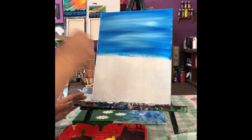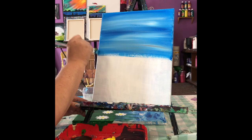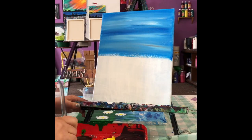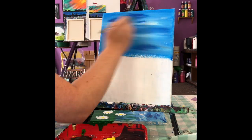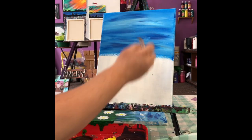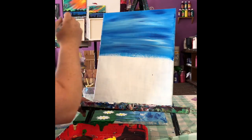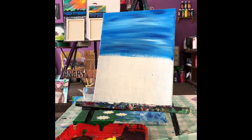I like to have my background really streaky, so add some more blue and white streaks in there. You can play around with your sky a little bit. Once you're finished with that, wash your brush out and dry it, and you're gonna want to mix some green.